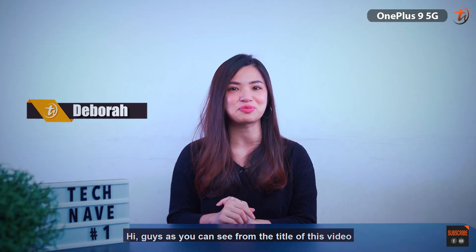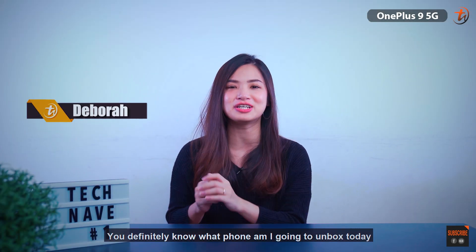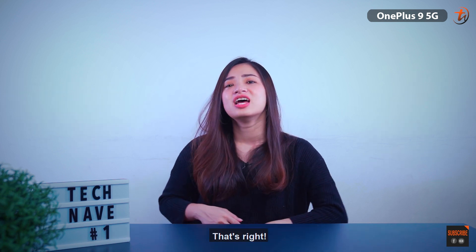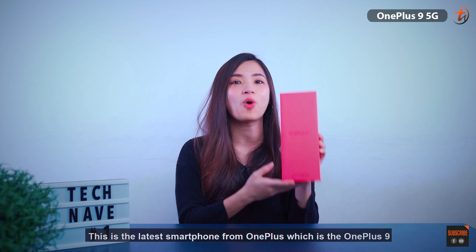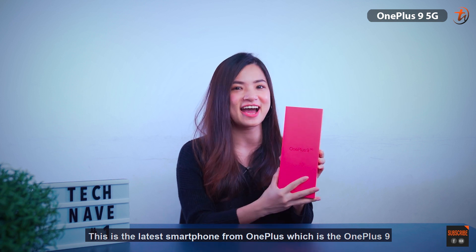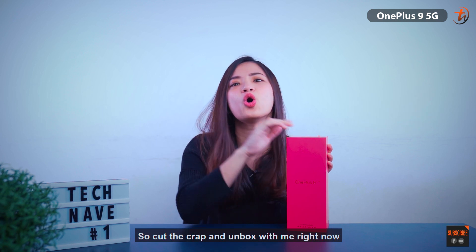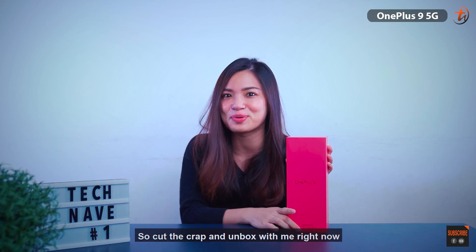Hi guys, as you can see from the title of this video, you definitely know what phone I'm going to unbox today. That's right, this is the latest smartphone from OnePlus, which is the OnePlus 9. I know what you're thinking right now — it's not OnePlus nine equals ten, so cut the crap and unbox with me right now.